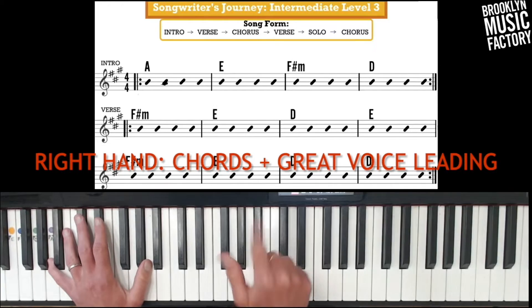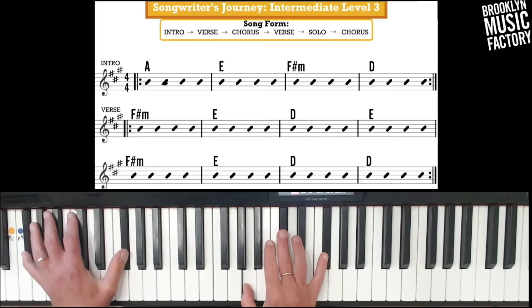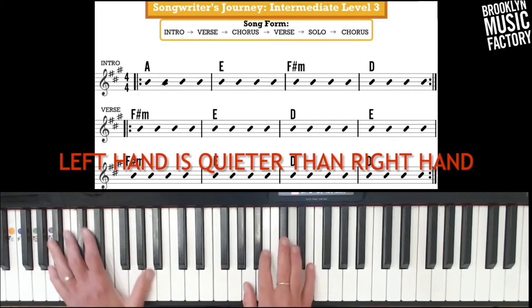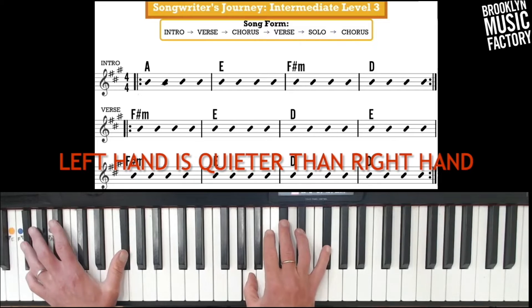One, two, one, two — ready, hit it. If you want to try to make that left hand a little bit wider now. Love it.